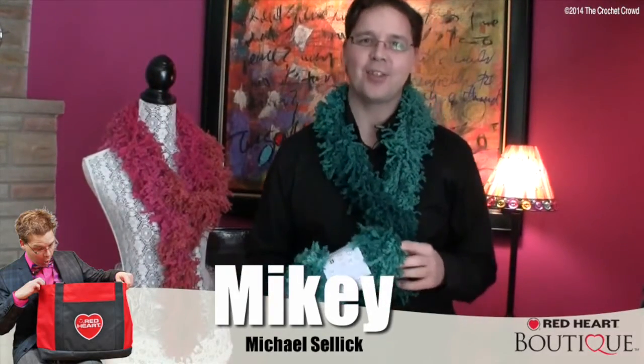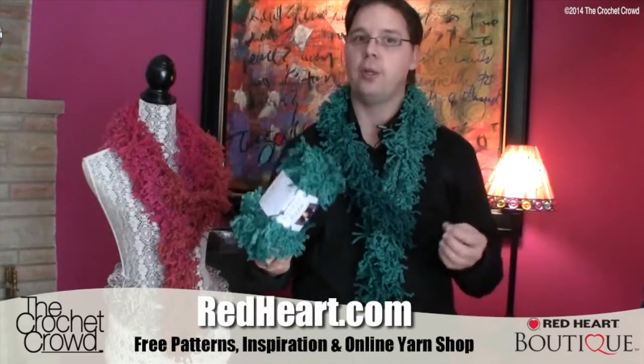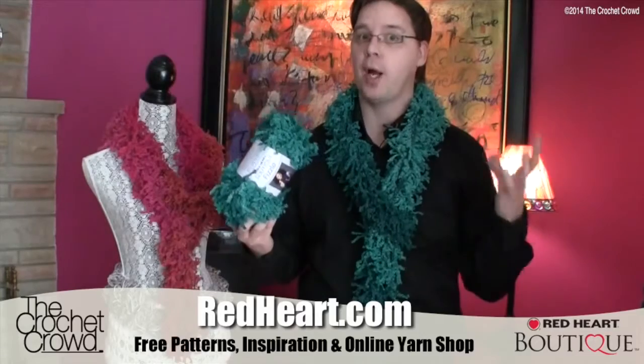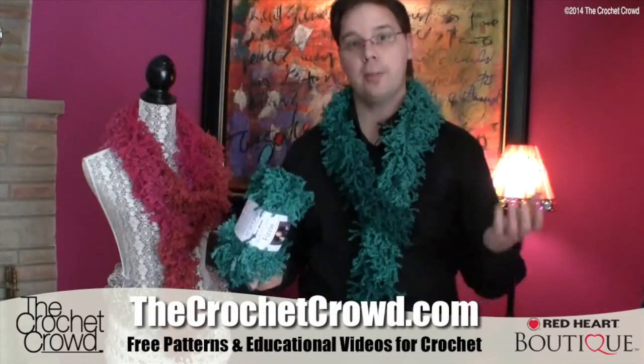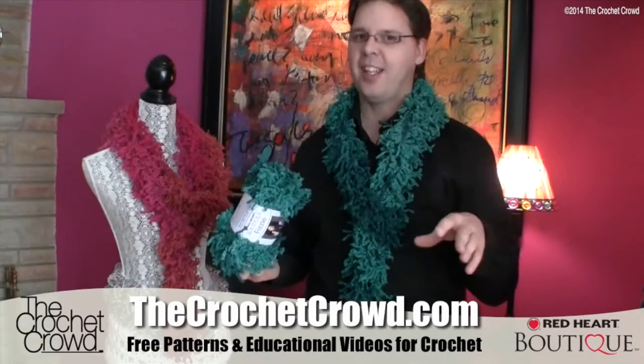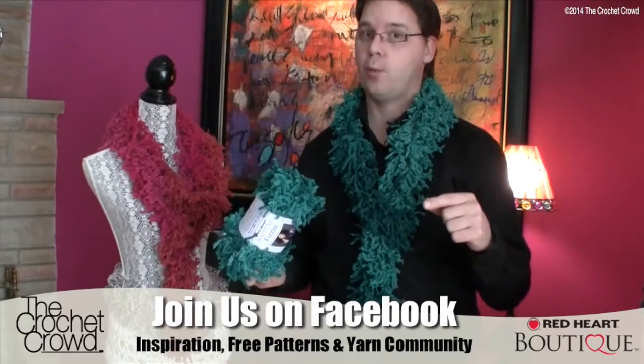Welcome back to RedHeart.com as well as The Crochet Crowd. I'm your host Mikey and in today's tutorial we are working on a fabulous new idea — this is Fizzle. It's a brand new yarn as of 2013, by Red Heart, and this is a lot of fun. You can make a scarf in about a minute. There's so much yarn in here you can actually do two of them with only one ball.